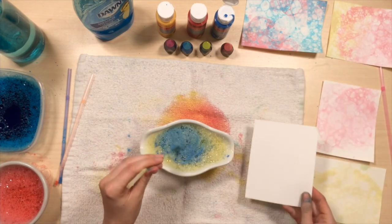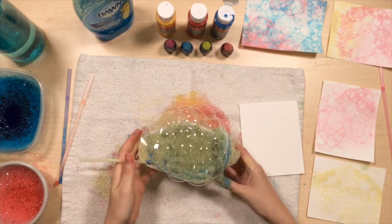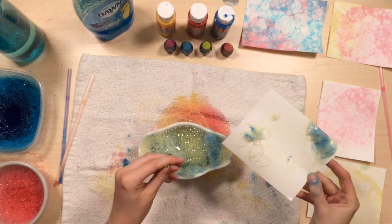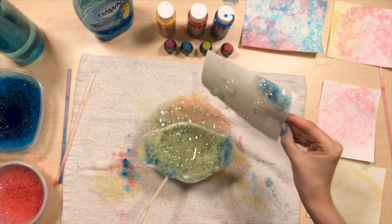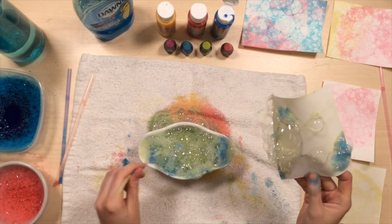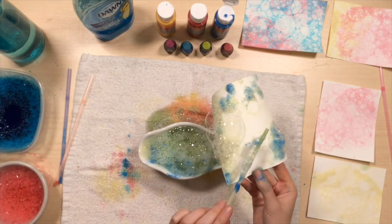You could even partially mix it so you have partially blue and partially yellow and some green in the middle. Almost like tie-dye looking. You could place bubbles with your straw like you're painting with them — it's up to you.